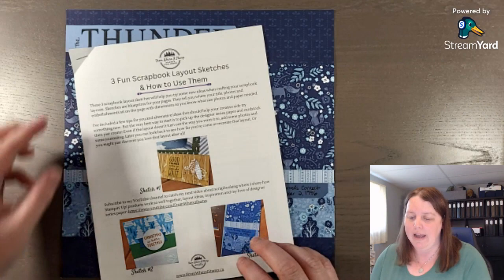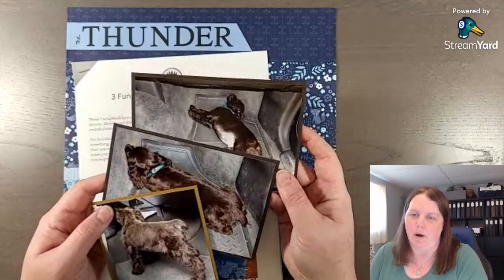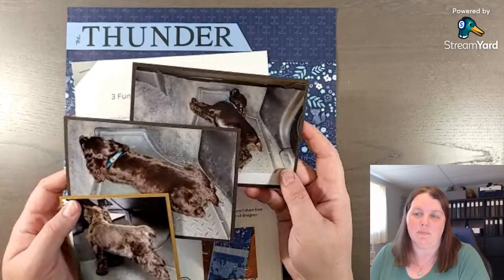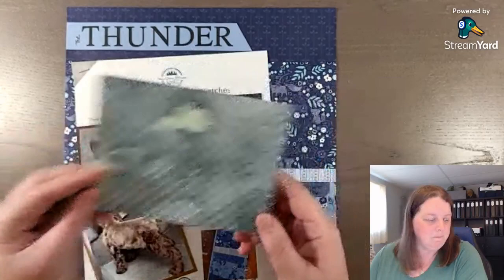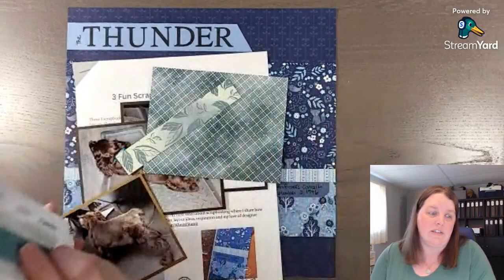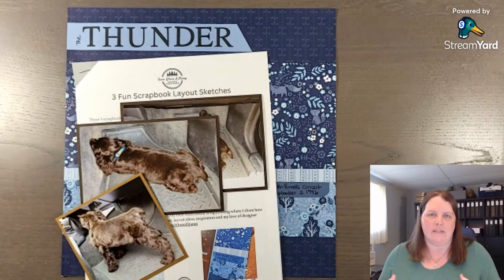I have these photos here - I have a lot of other photos of bringing Griffin home that day. Selecting photos is usually the easiest part for me. Sometimes I find it hard to select the colors or paper I want to use. Today we're using the Hello Irresistible Designer Series Paper. The colors in the designer paper are Lost Lagoon and Soft Sea Foam, and sometimes figuring out what the layout will look like is what gets me stuck.